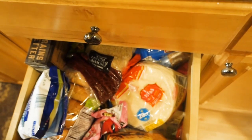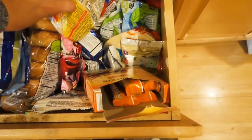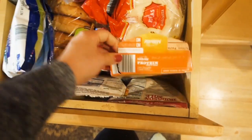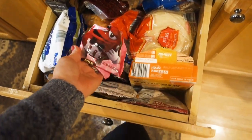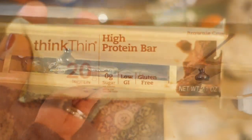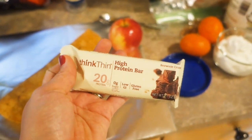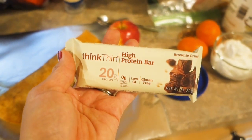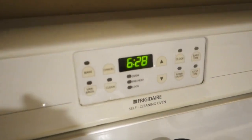I bought two bags of M&Ms to make cookies for Valentine's Day to bring to work, and Rob ate both bags. Just like that, it is 7:55 and I have to go. These bars are six points, by the way - six bites, whatever we're calling them. Hello, it's very much at the end of the day now - it is 6:28.